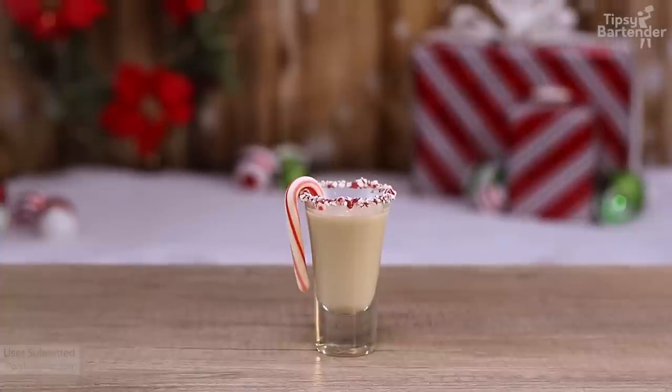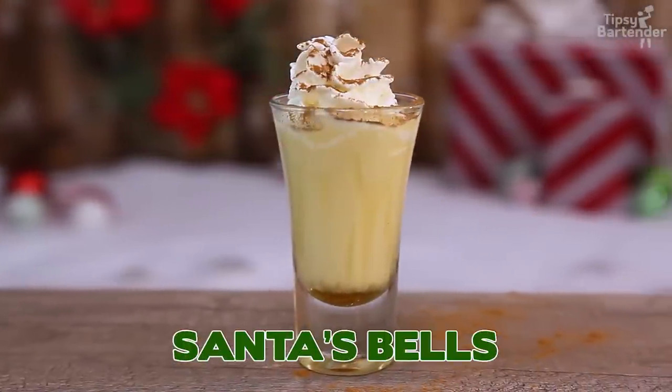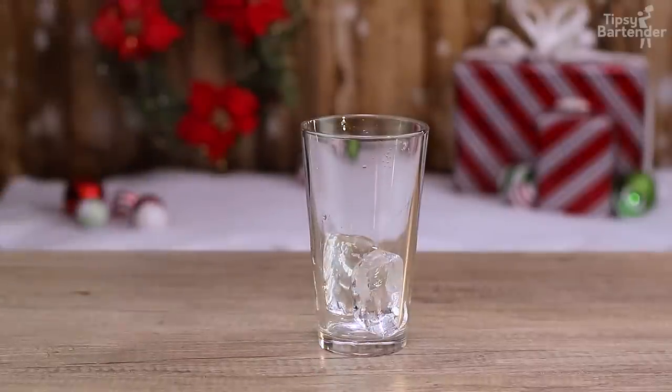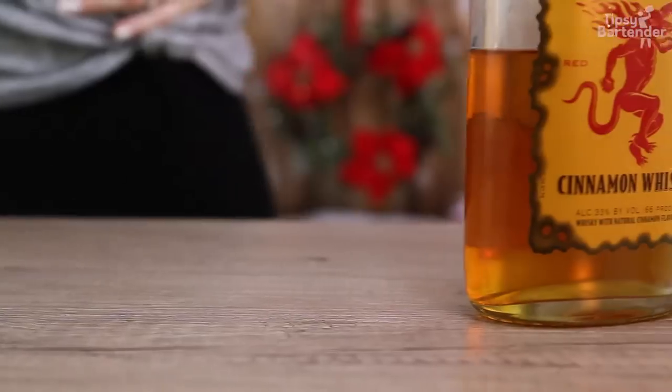Fine, okay? No name was submitted with this one. Listen, go to tipsybartender.com to submit your recipe — put your name there so we can credit you. This one is Santa's Bells, okay? Santa likes Jack Daniels honey.